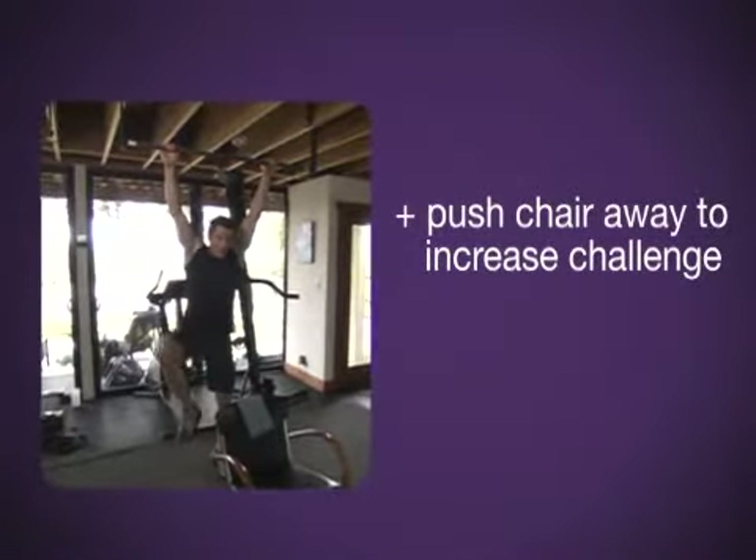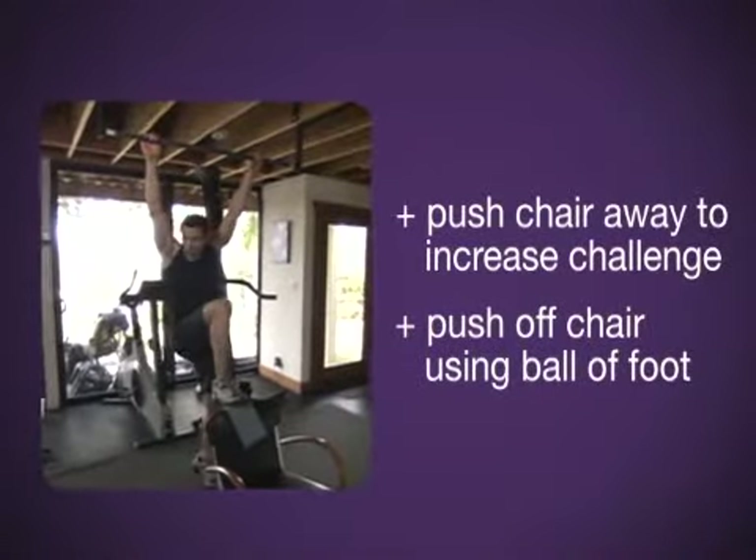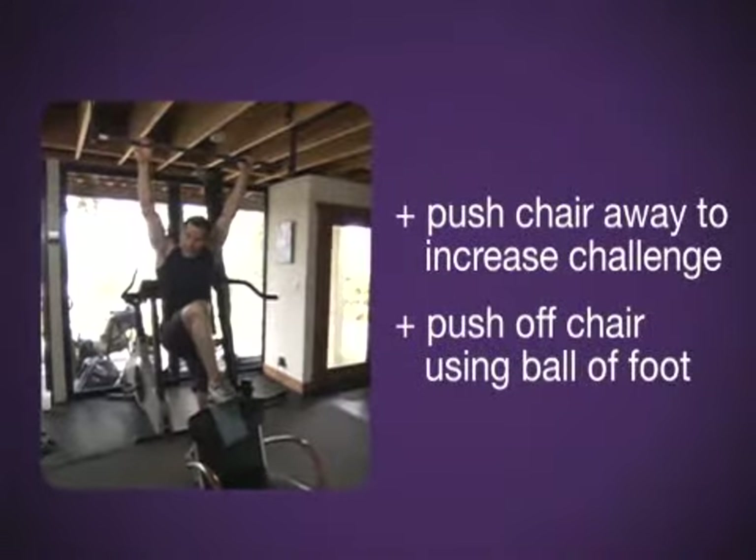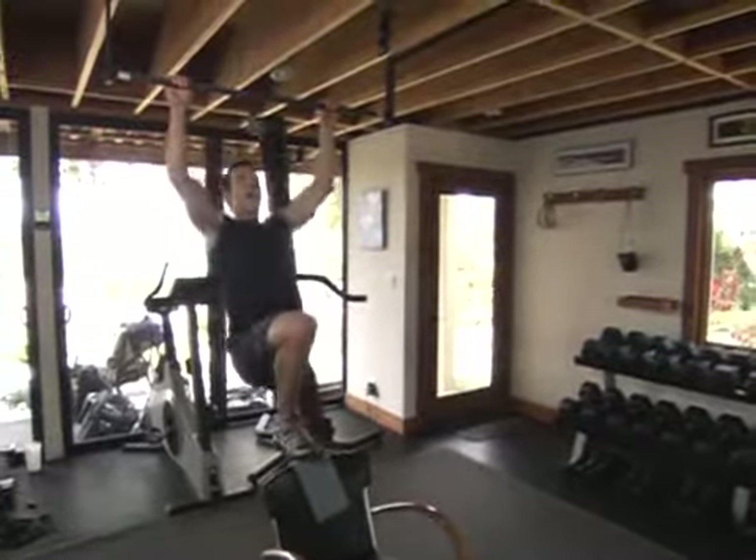Tip number two on stage one: I'm going to put the ball of my foot or toe on the chair, not the middle like I did before. So now I'm really relying on my arms more.